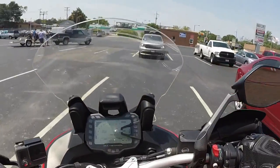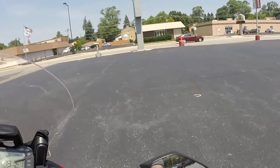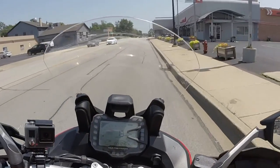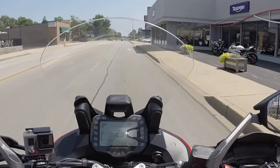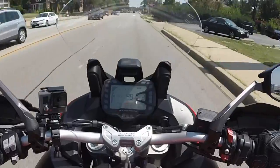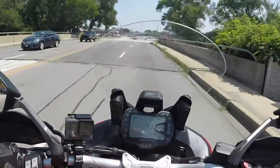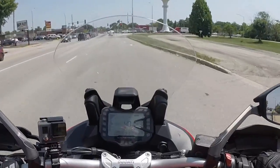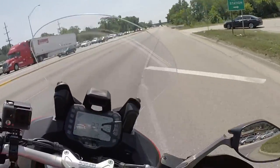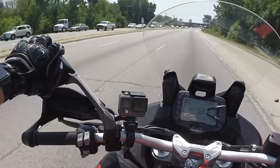All right, first time on the Multistrada 950. Taking it around the parking lot a little bit to see how she feels — very different from my Supersport. I'm sitting totally upright, my feet are a lot more ahead of me than they are on the Supersport. It's definitely a much more comfortable position than the Supersport, or definitely much more comfortable than a Panigale. Can't see anything in this mirror — let me adjust that.